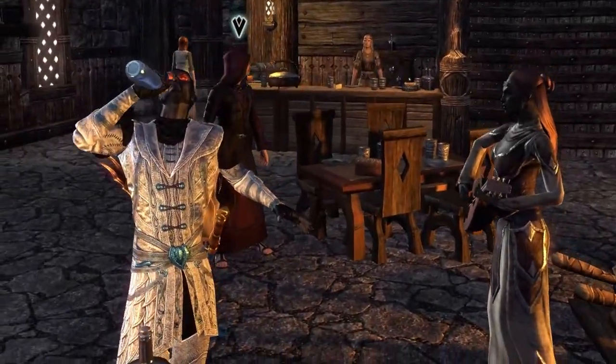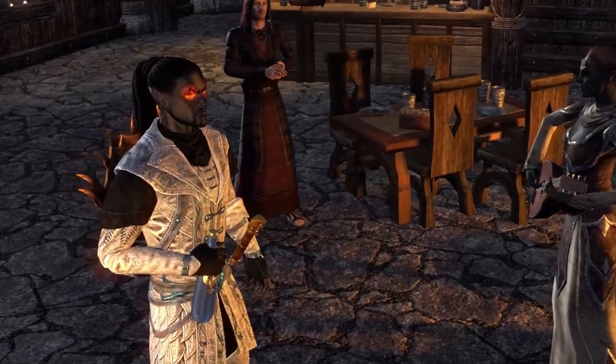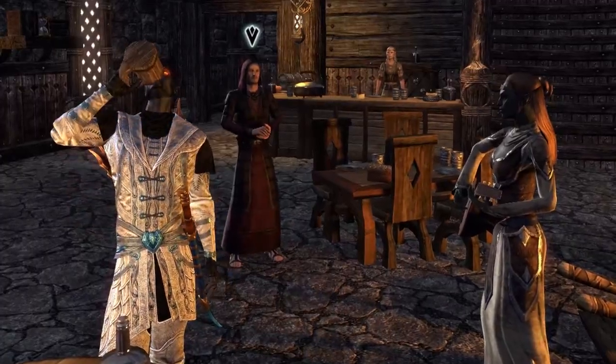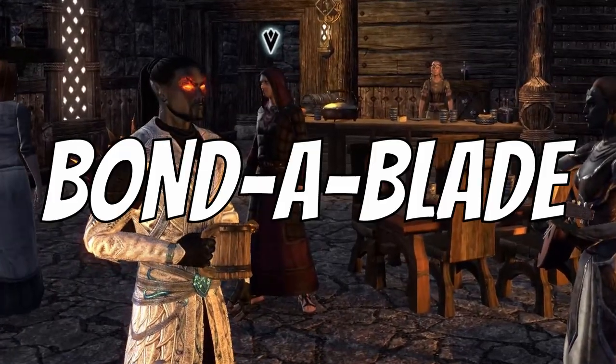Hi, I'm Arius. Today, we're going to talk about something that's not only important for a warrior's weapon, but is also important for a warrior's stomach. But before that, I'd like to bring you a word from our sponsor, Bond of Blade.